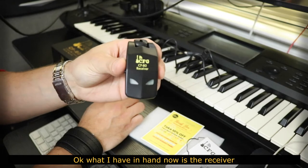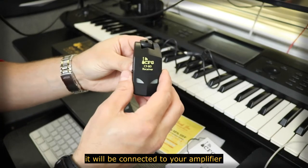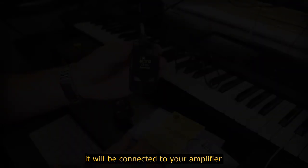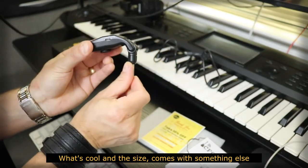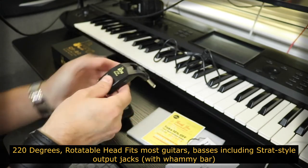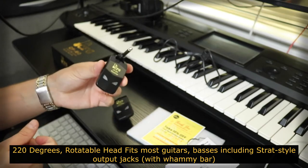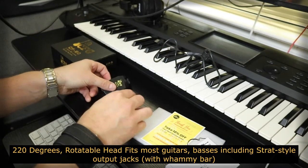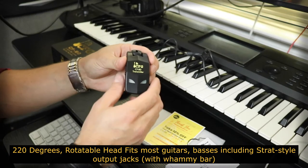O que eu tenho em mãos agora é o receiver. Ele estará recebendo o que será transmitido através do seu amplificador. O que é interessante é que ele tem um bom tamanho e vem com uma qualidade de 220 graus de rotação. Isso quer dizer que você pode estar utilizando em outros modelos de guitarra ou baixo, inclusive nos modelos Strat. Output jacks with o M-bar.